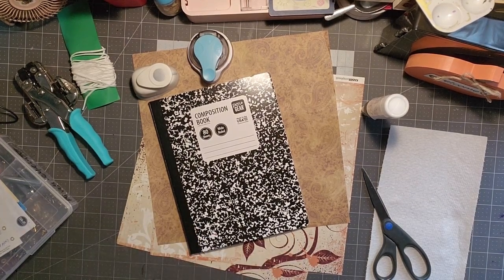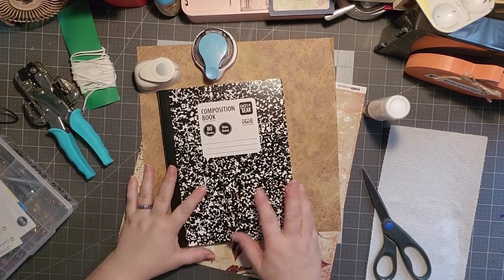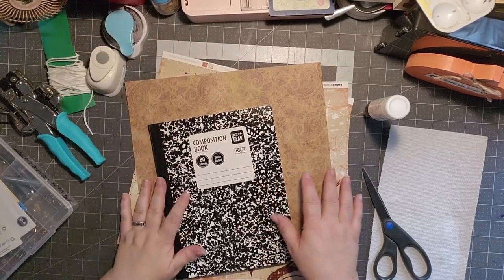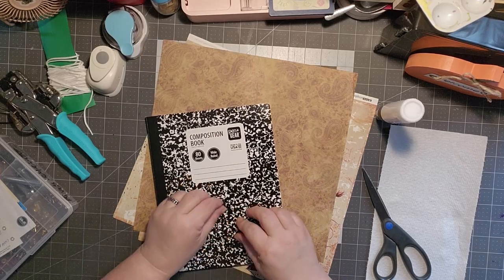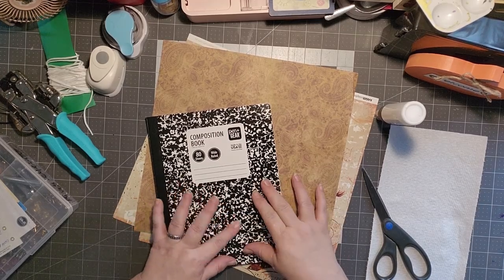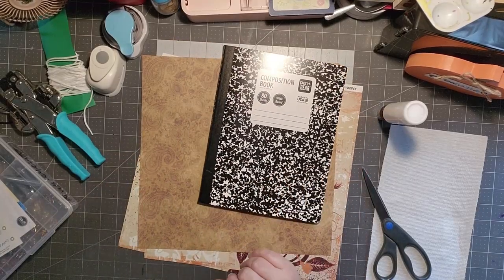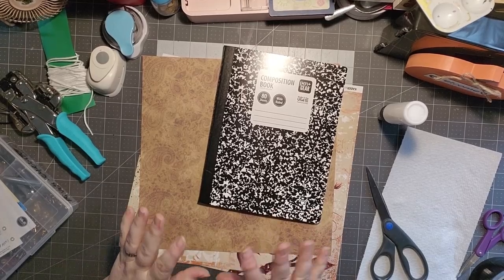Hi, welcome to Pace Craft & Creation. Thanks for taking time out of your day to hang out, chit-chat, craft, and create with me. Today we are altering one of the notebooks. I have done a couple of these before, so I thought I would take you on this journey again. It's just a composition book. I got bubbles on the front of this one — the paint chipped or something — so I thought I would take you along and we would do this one together.